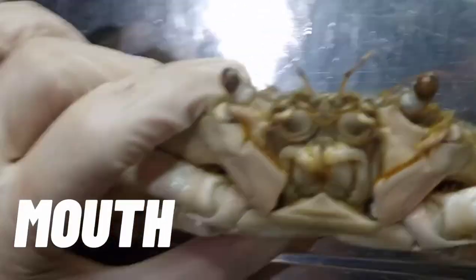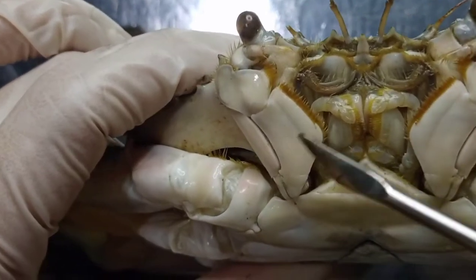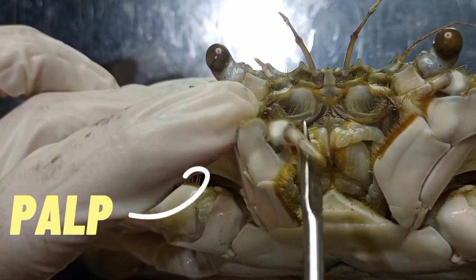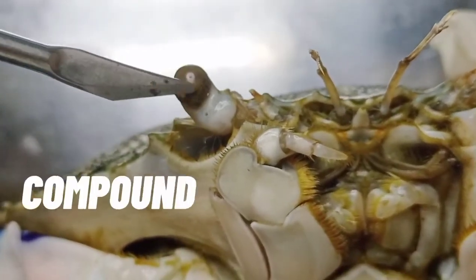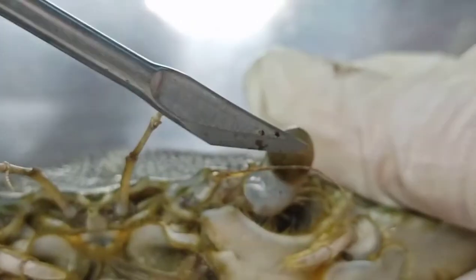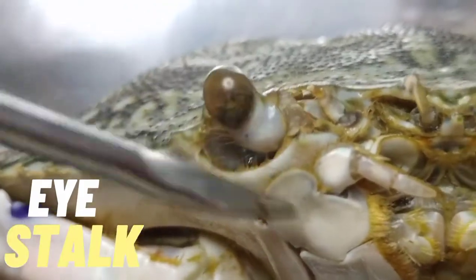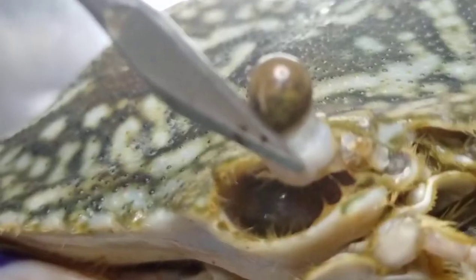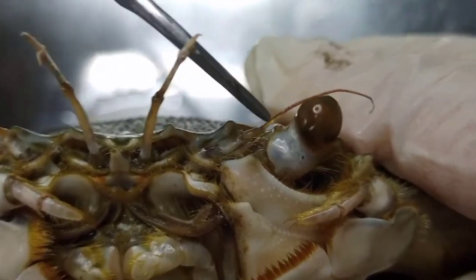Now let's proceed to the mouth field. This is the mouth, and this is the third maxilliped — consisting of the merus, the exopod, and the ischium. This extension here is called the palp, which also has a merus, a propodus, and a dactylus. Here we have the compound eyes. Below here is the eye stalk, then the orbit. These are the antennules, and this is the antenna.